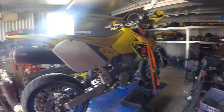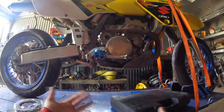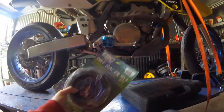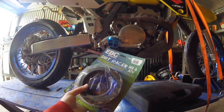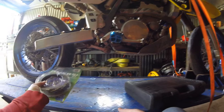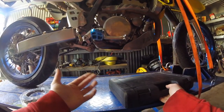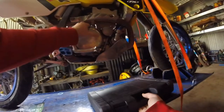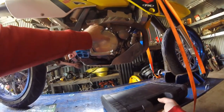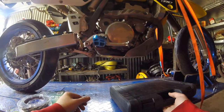Hello and welcome to this tutorial on how to change the clutch on the DRZ400. What you're gonna need for this is a DRZ400, a clutch kit — today I'm gonna be using the EBC heavy-duty clutch which comes with heavier clutch springs. You're also gonna need tools: some sockets because you need to take this part off, and then inside there are a few Allen screws that you need to take out.